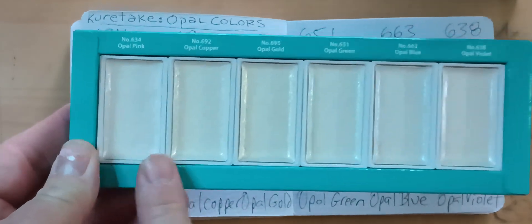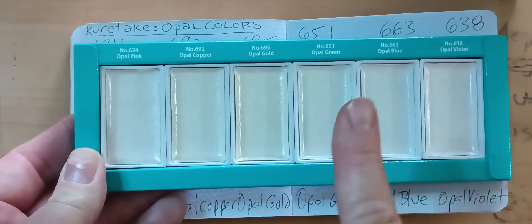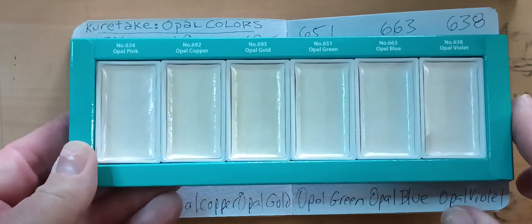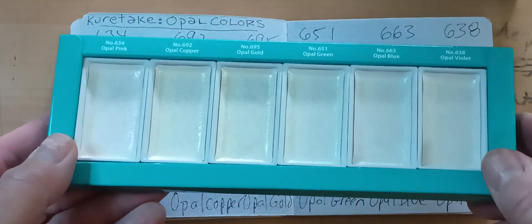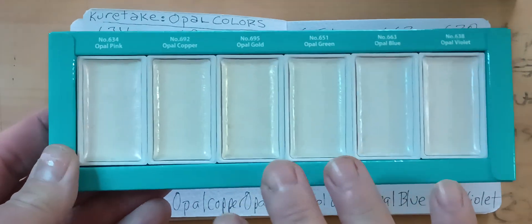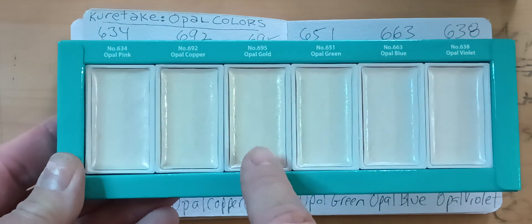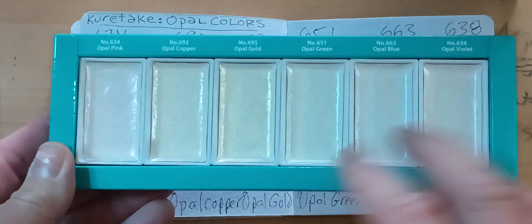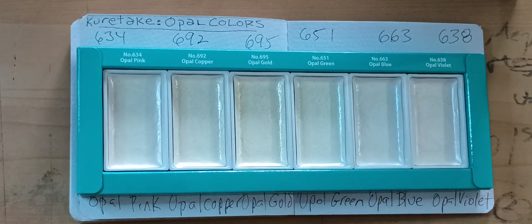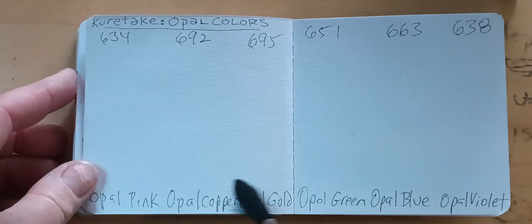This is the opal ones: opal pink, opal copper, opal gold, opal green, opal blue, and opal violet. They all really look alike. If you get them in the right light you can see a little shimmer of color — like this one has kind of a yellow tint to it — but they all pretty much look exactly the same color.